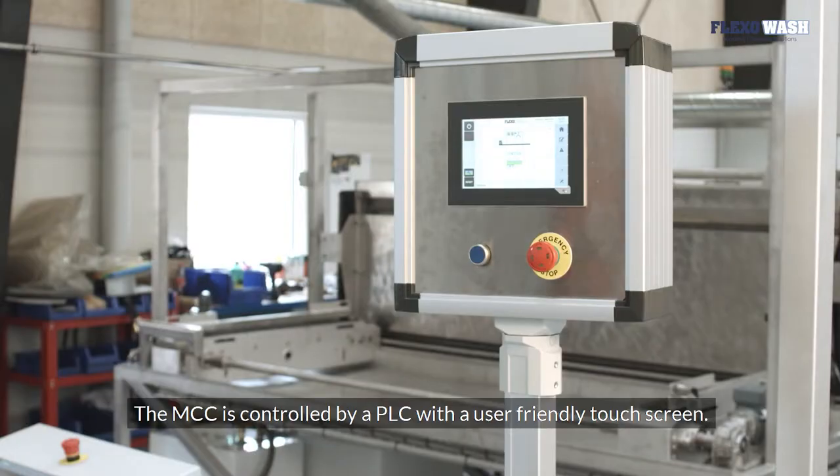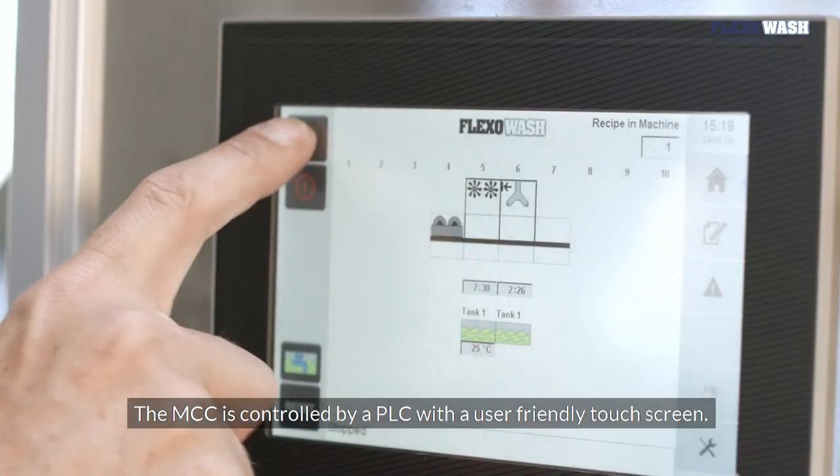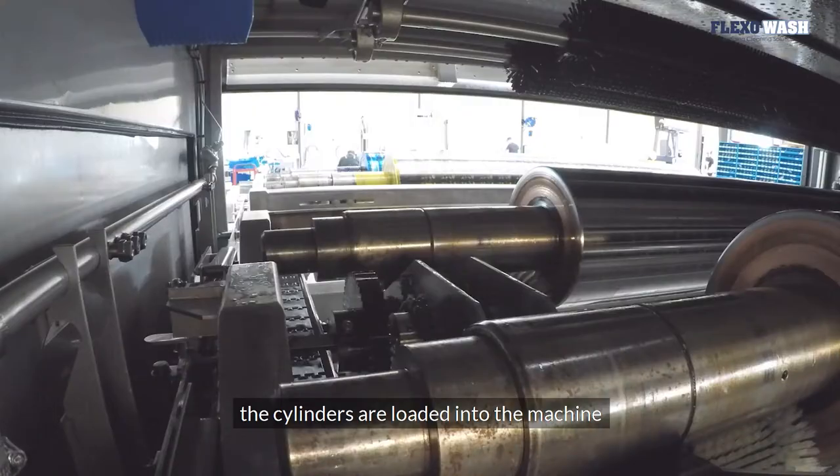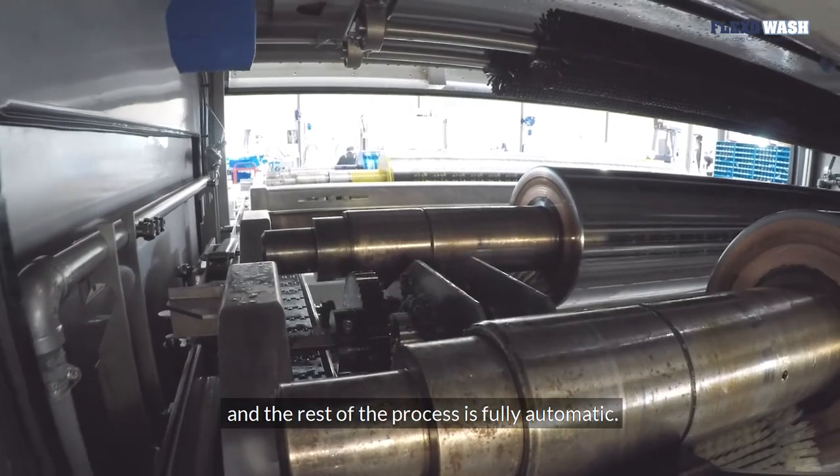The MCC is controlled by a PLC with a user-friendly touchscreen. With a single press of a button, the cylinders are loaded into the machine and the rest of the process is fully automatic.